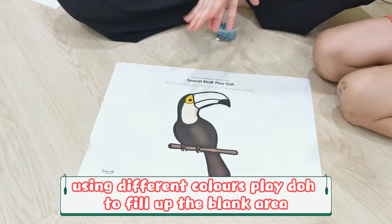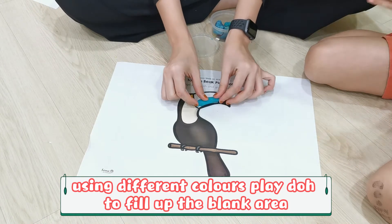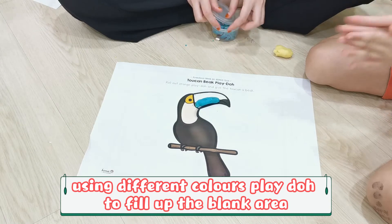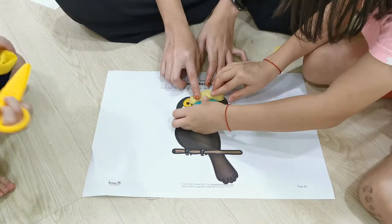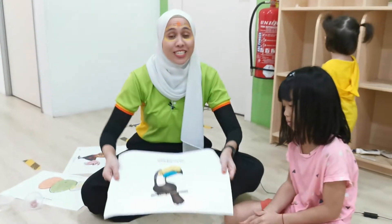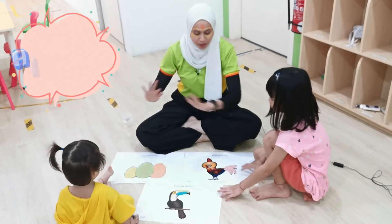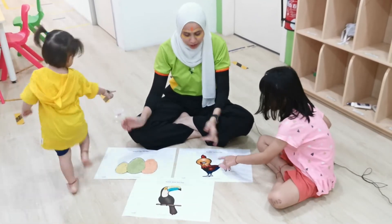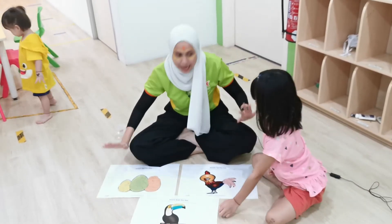So I am going to do the blue color. Put it over here. There you go, and your turn. Now we are done with our token big Play-Doh. Alright, now we are done with our Play-Doh activity. We have the egg Play-Doh, we have the rooster Play-Doh, as well as the token big Play-Doh. That is penguin egg!